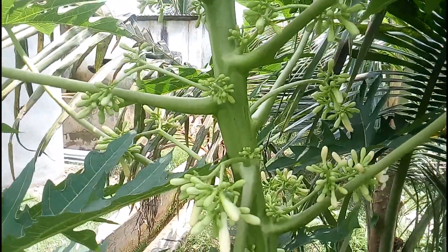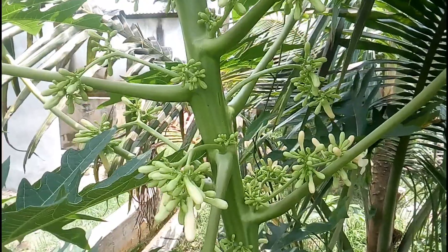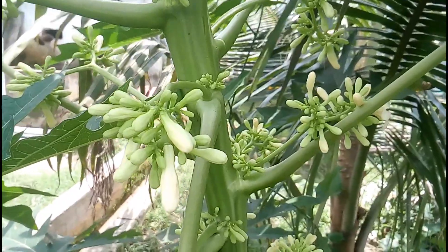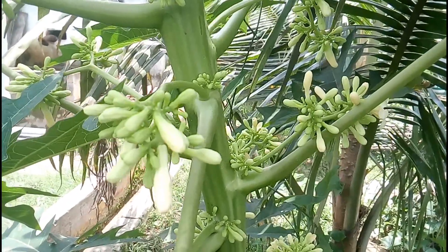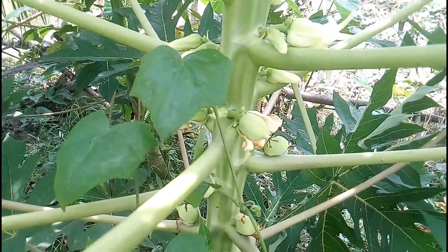So if you have a male papaya plant and you are waiting for fruiting, it's just a waste of time. Now let's learn about the female papaya plant — this plant shown here is a female one.